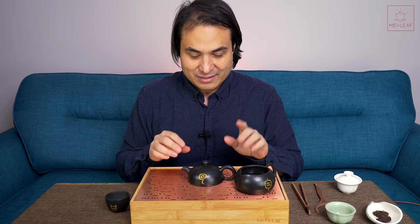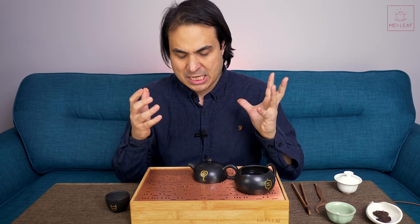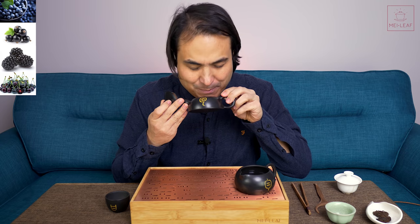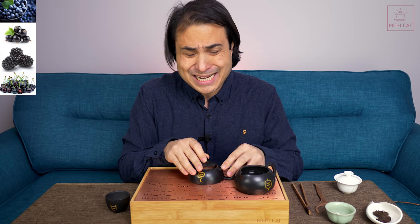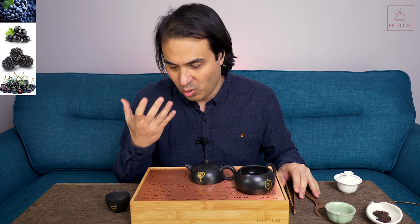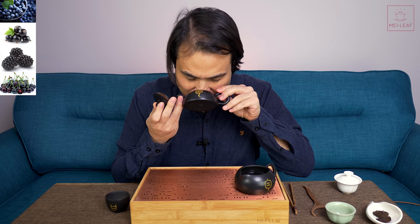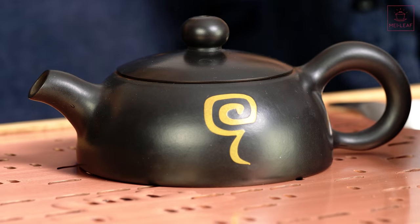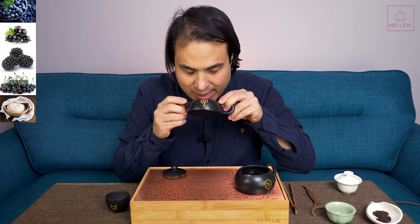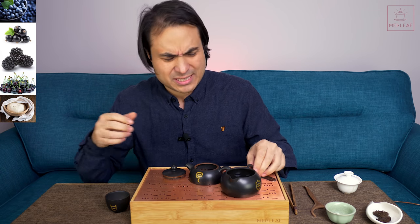Smell of the dry leaf of tentatively-called Nug Berry — and you are immediately hit with berries. I'm getting blueberries, black currants, blackberries, morello cherry — just an intense bouquet of fruit. I remember when we sampled the tea in selecting it last year that it was very fruity, and I thought this is going to be a nice fruity Nug Bake, but I just do not want to mess with it. I'm getting a creaminess as well, like a slightly yeasty rising dough.